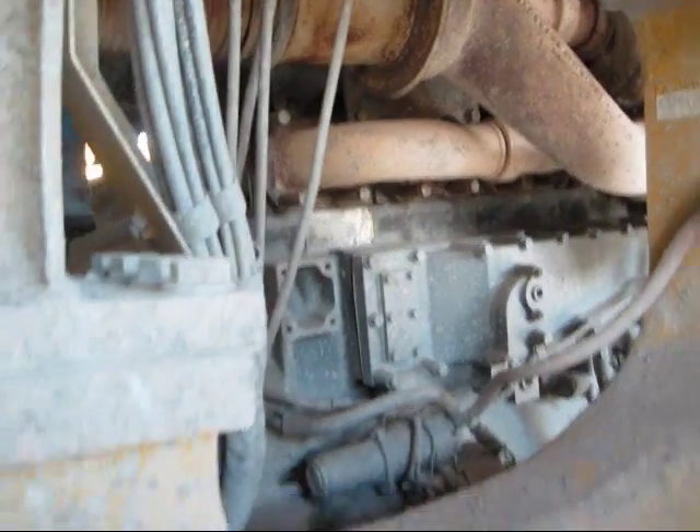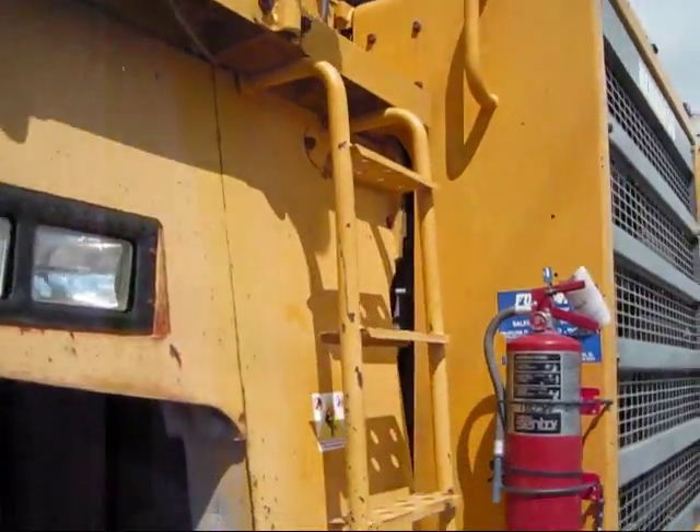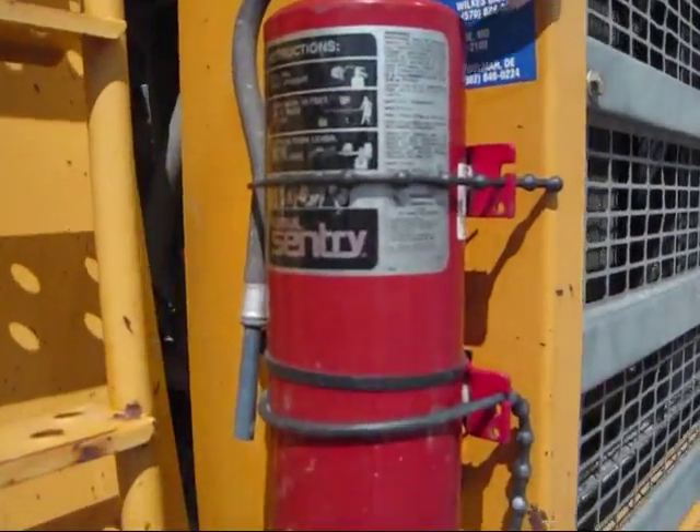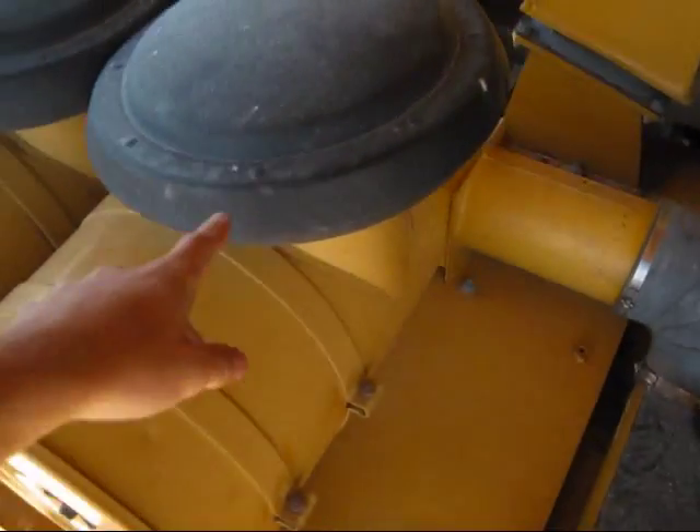There's another view of your engine right there. That'll take you up on the truck. Fire extinguisher right here, just for safety. Your two air cleaners right here, and your air intakes are mounted right on top.